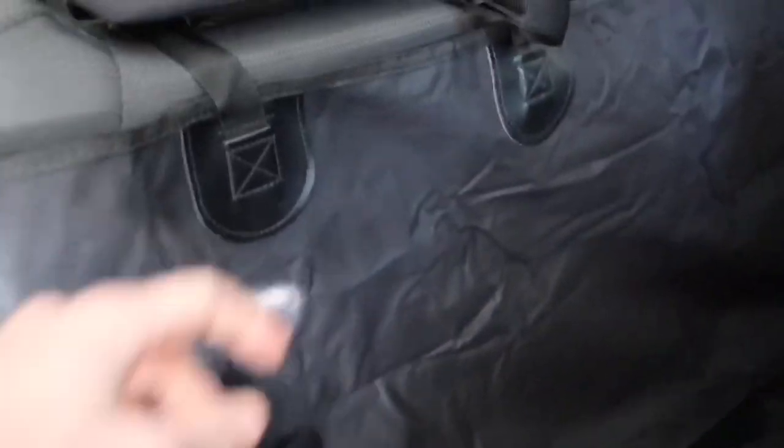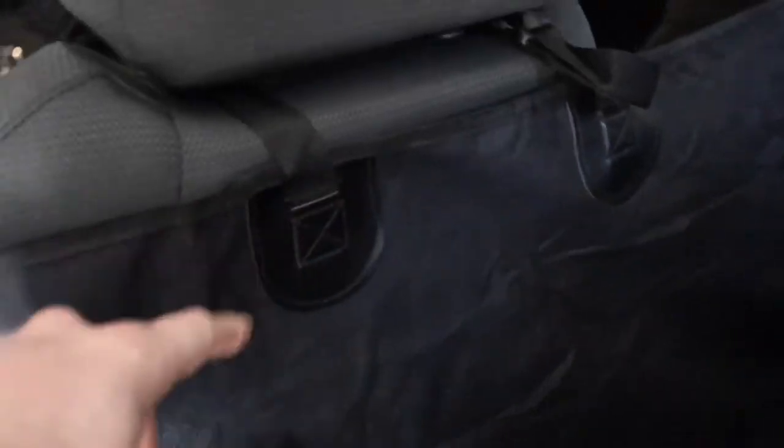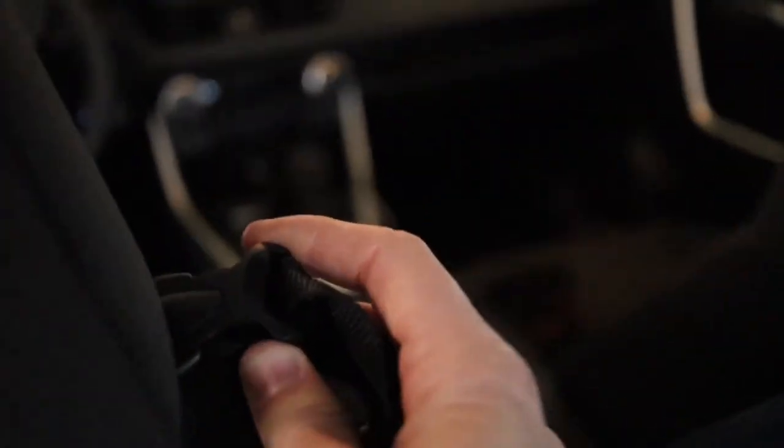I don't see any pockets here — some covers have pockets, these don't. But it fits perfect. If you're wondering how this works, it's basically four of these straps with a little buckle on them. You can see — just a buckle, that's it. It slides over the headrest and this thing is good to go. Looks good.